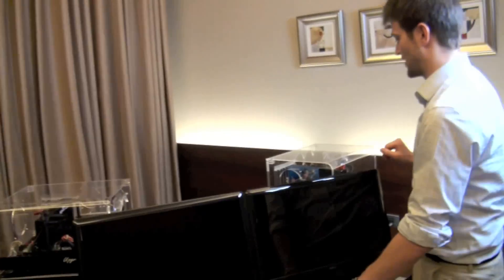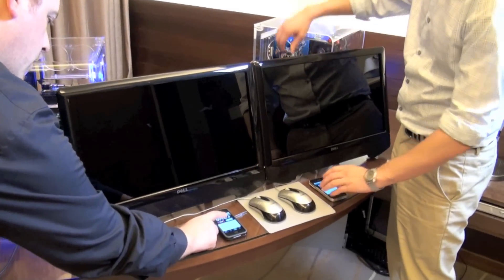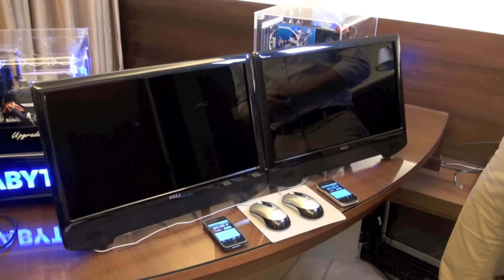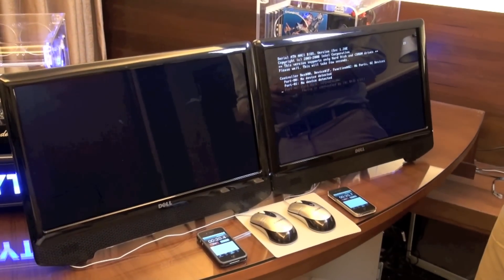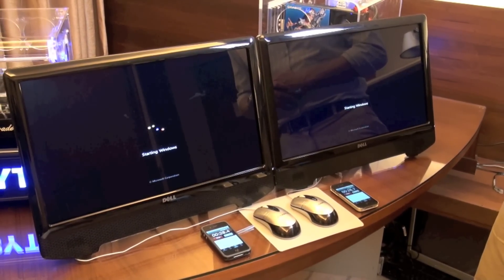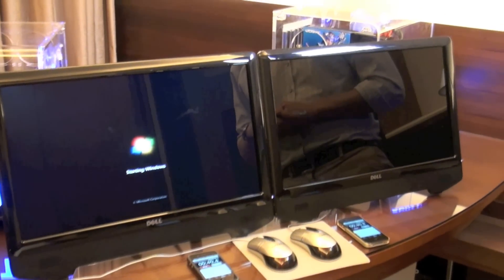We're going to boot up both systems and shut them down and see which one does that fastest. I'm going to ask Stu to help me out, and we'll boot up these systems at the same time on the count of three. This one actually loads the BIOS a little bit slower because it has the RAID controller set up and configured, so it takes some time to boot. But once we're in Windows, we'll see that it's actually much quicker.